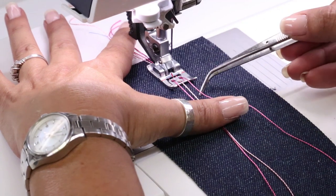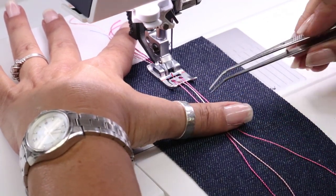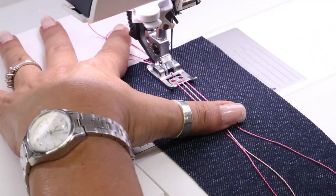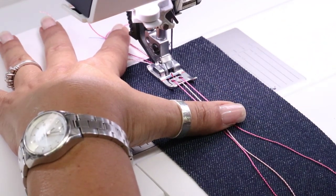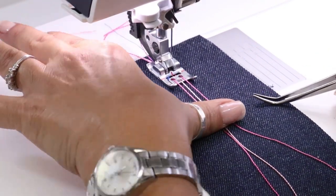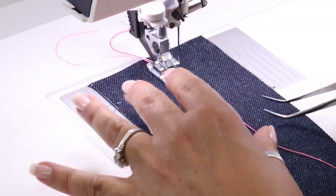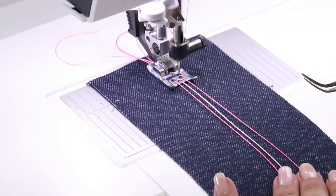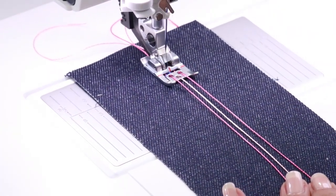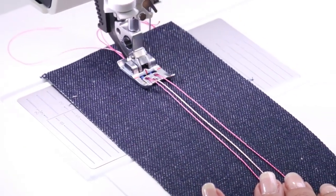I like to use satin stitches when I'm couching down cording, and I like to use a metallic thread, but for this class we're going to use just rayon. Once you get it started, all you have to worry about is keeping your cords kind of straight up front, and then let the foot do the work for you.